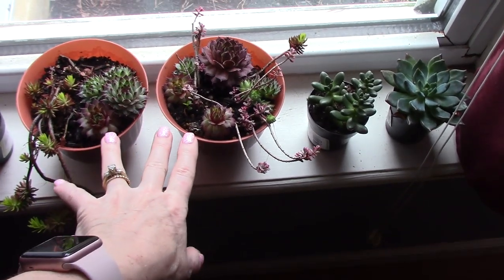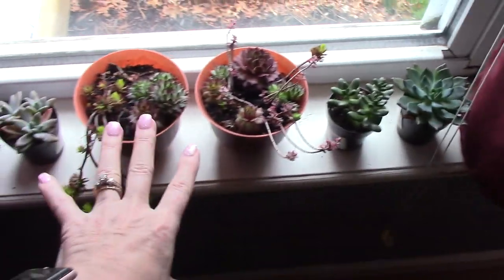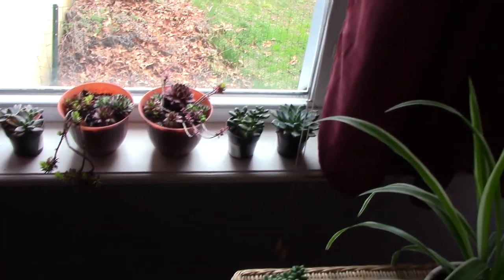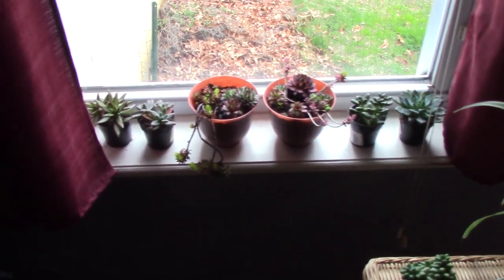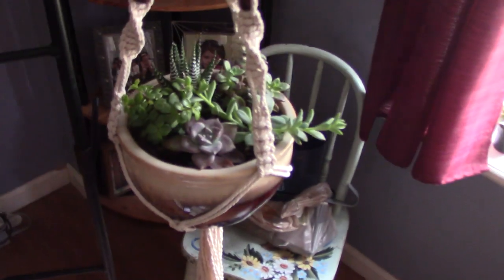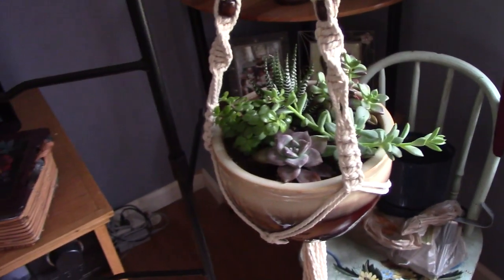These are just from the dollar store, but I wanted to see if they would live, and they're living, and I'm very excited. And then there's four more because I just ordered some little pots for them, and I'm going to put them on shelves. This was what started it all too. I got these succulents first. Can you tell? I get obsessed.